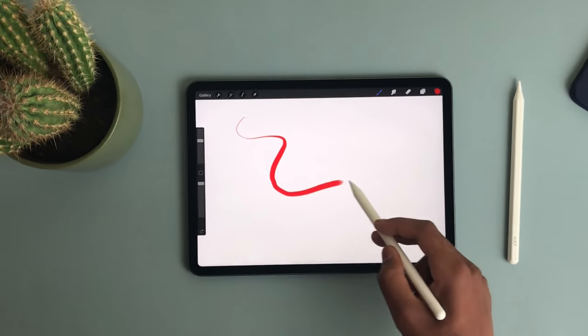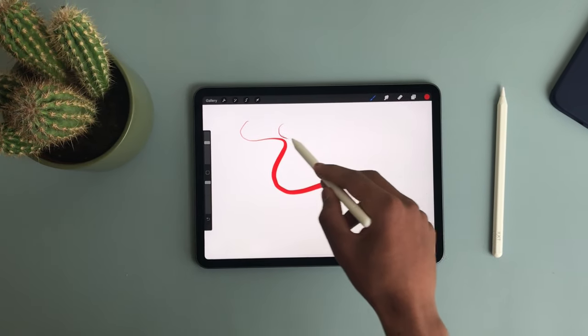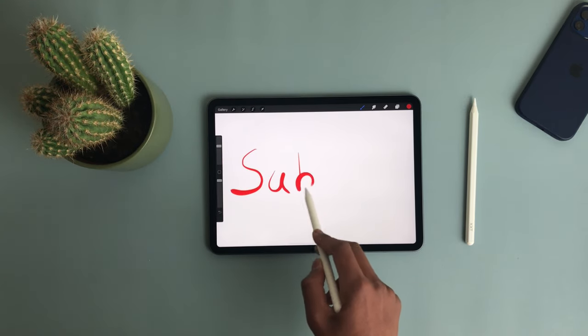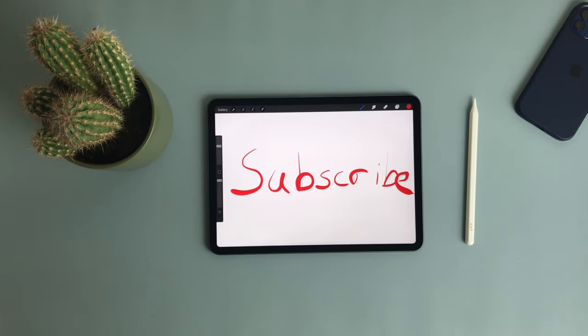Another feature the Apple Pencil has is pressure sensitivity, which is mainly important if you're doing drawings or paintings on Procreate — otherwise it's less critical. Both do have tilt sensitivity, which is cool, but pressure sensitivity is more important in my opinion. Tilt sensitivity is a cheaper feature to implement, which is why the third-party option includes it.